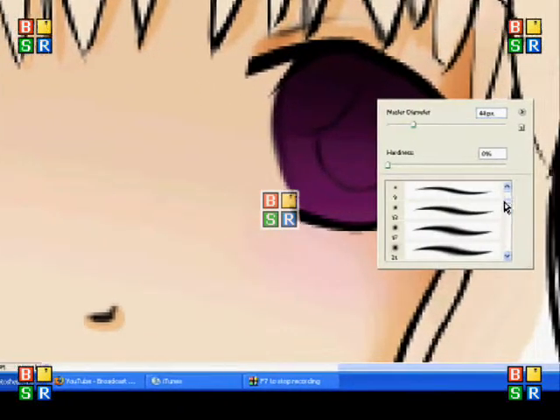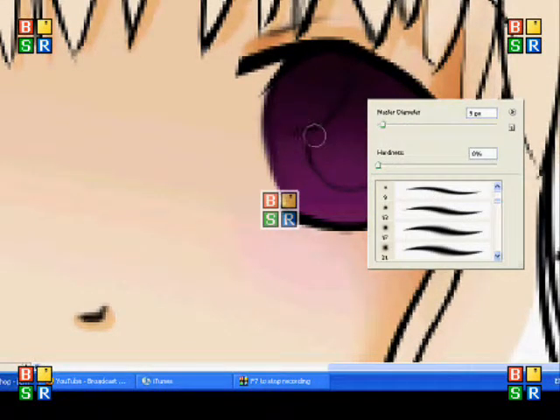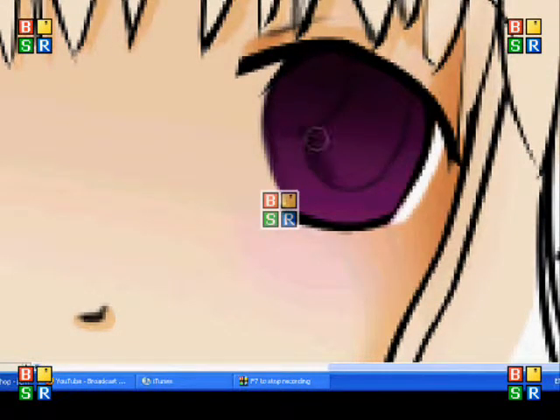So then I'm going to get a smaller sized paintbrush, still blurry, and I'm going to go around the pupil that I've made.